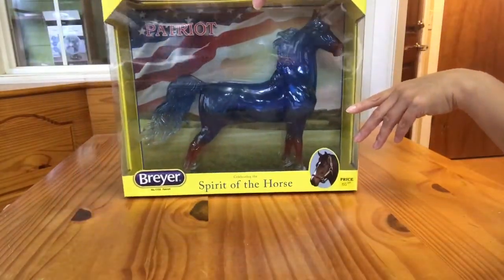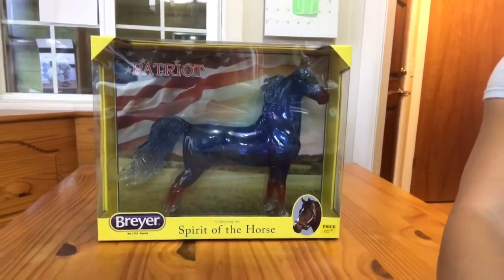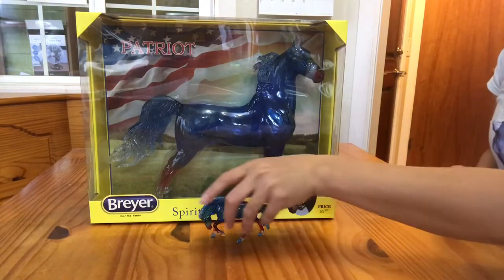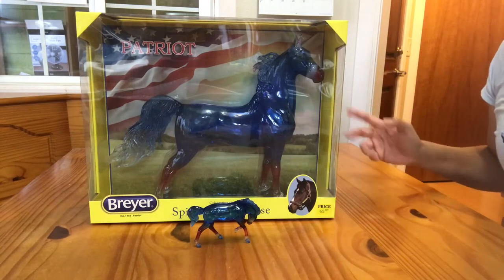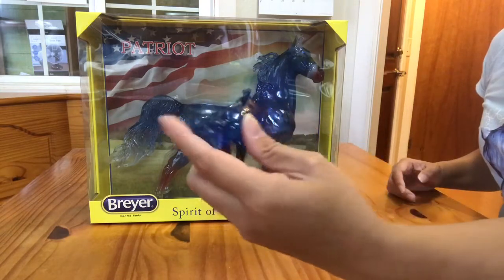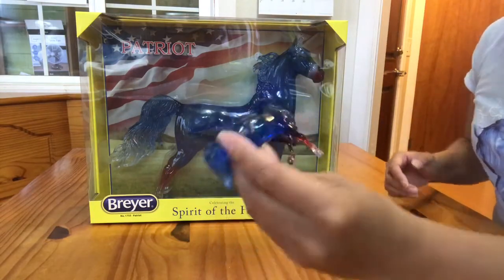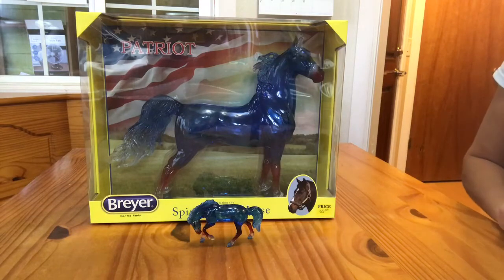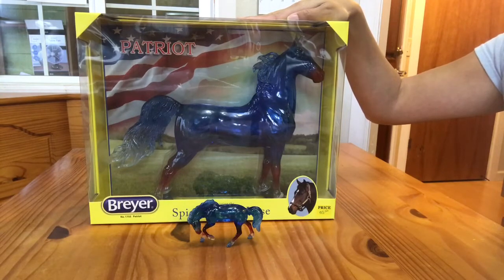I'll go ahead and put Allegiance up here next to Patriot so you can compare the two. Let me adjust the camera a little bit — there we go, because Patriot is super super tall. So there we have Patriot and here we have Allegiance, his little brother. Aren't they cute? I wish the light was better. I did not drag out my photo light, so this is just my kitchen light which is rather dim, and it's raining and dreary outside. I will get some photos of this guy in my photo tent that will hopefully show the translucent qualities of his color a bit more. So again, this is the Breyer 2017 Stable Mate Club Model Allegiance, and this is his big brother Patriot, who was released a couple of years ago as — I want to say a spring special run, but it might have been something else.